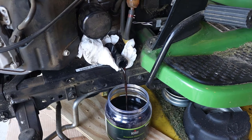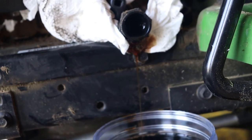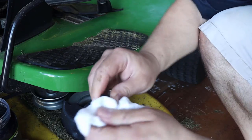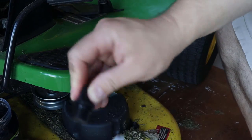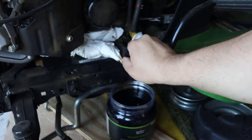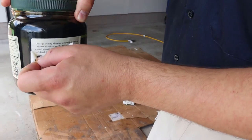Loosen the oil cap so that air can get in, and then watch how much faster the oil flows out — this is something you really want to remember to do. Once you're down to the last few drops, clean off your drain plug and stick it back in and tighten it up. Because I caught my oil in a container, I can just package it up, label it, and bring it to an auto parts store or township recycling.